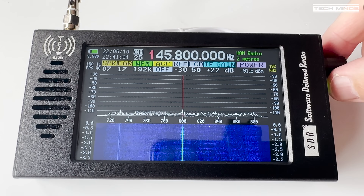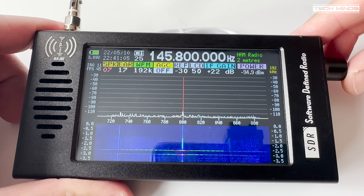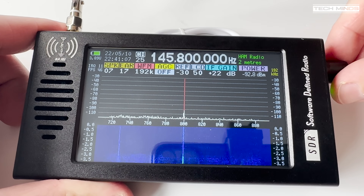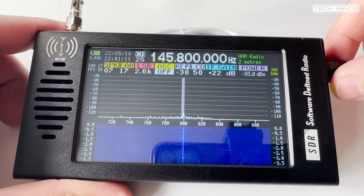There appears to be no real band selection to choose between different bands; however, when you enter a particular frequency, the band name in which that frequency falls is displayed in the top right-hand corner of the screen.